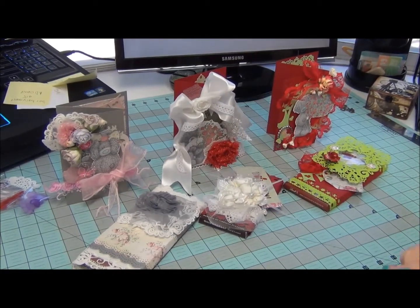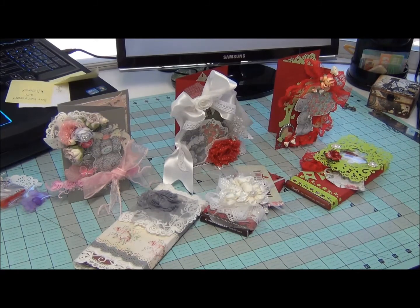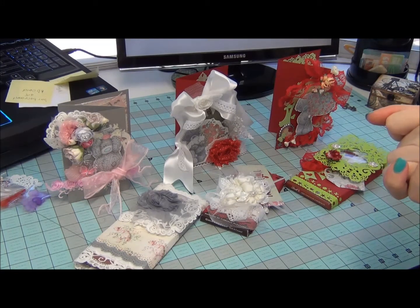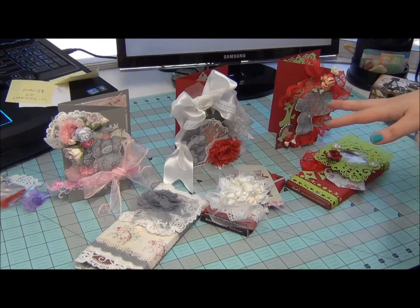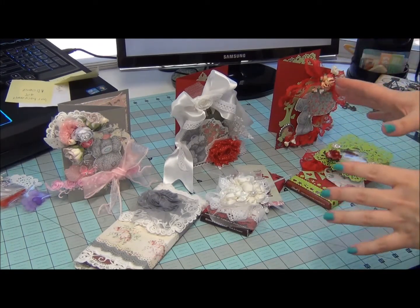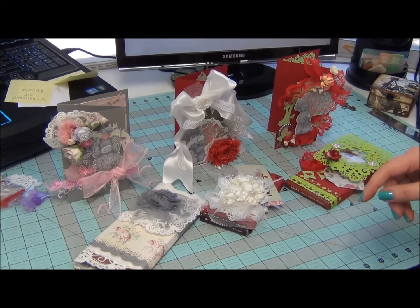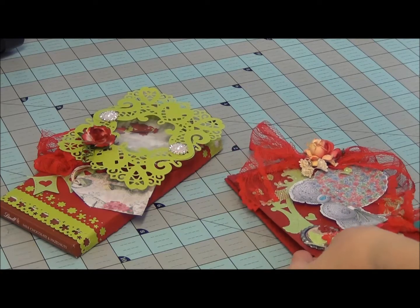Hi guys, Natasha with Natasha Scrapbook here, and today I'm coming to you with my so-far three thank you cards for three of my favorite shops. I'm slowly but surely packing the packages to the ladies. The first one needs to go out right away, so I need to hurry up and record this video. I'll do it by parts. The first card is for Luisa Dias' shop, Kitty's Crab Post.